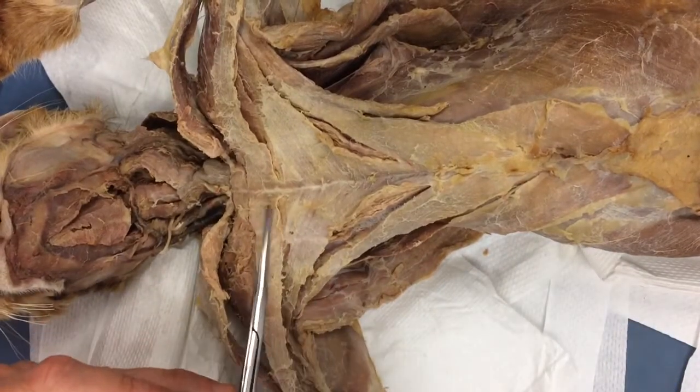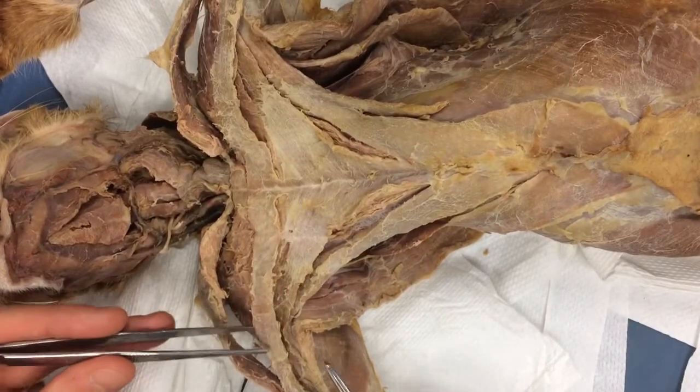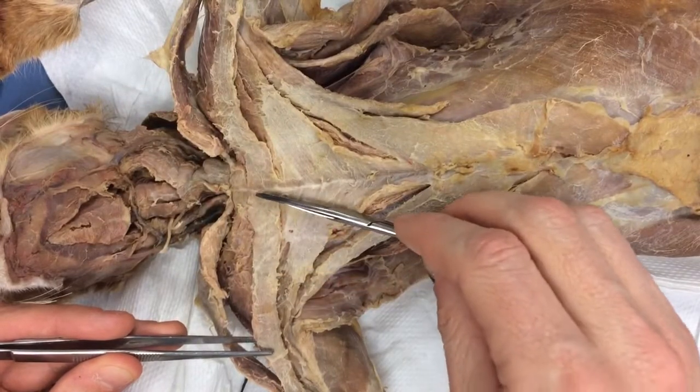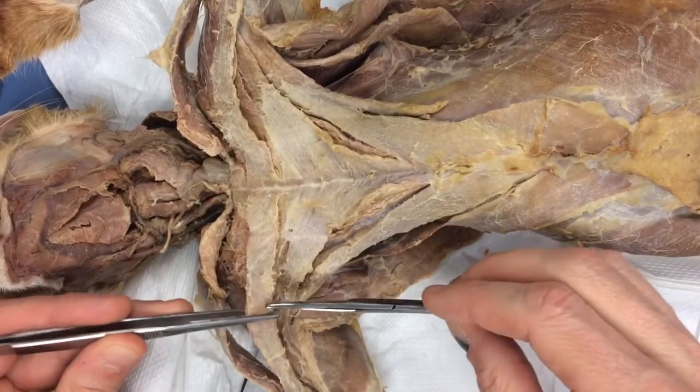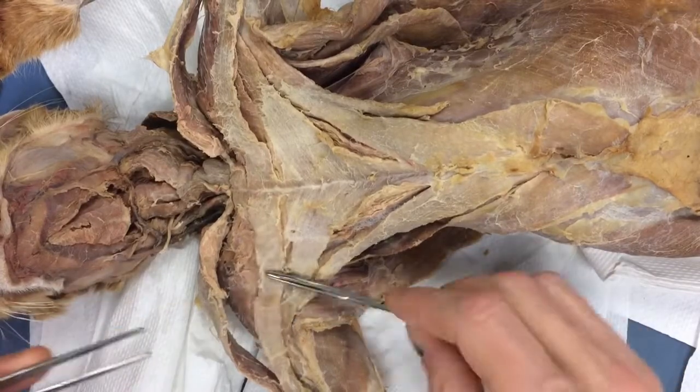Just as an example, here's pectoantabrachialis, and the fibers are running this way. So if I say bisect it, I'm going to go right in the middle between the origin and the insertion — dead center — and cut it 90 degrees. We'll stay to that rule as closely as possible.